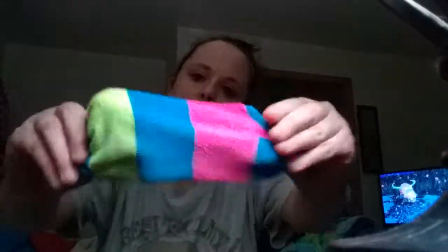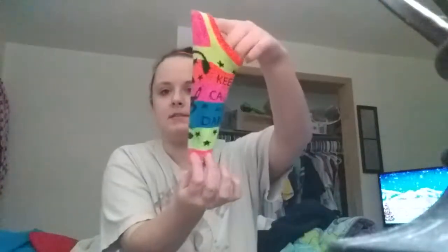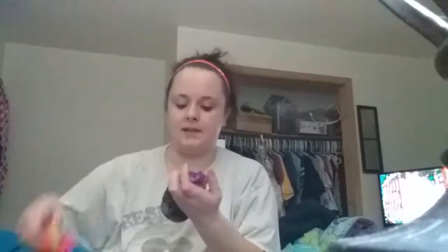This one just has stripes — pink, blue, and green. This one has multiple designs on it, and this one is just a plain gray sock. Then I have some saying socks: this one says 'Keep Calm and Party' and this one says 'Keep Calm and Dance.'